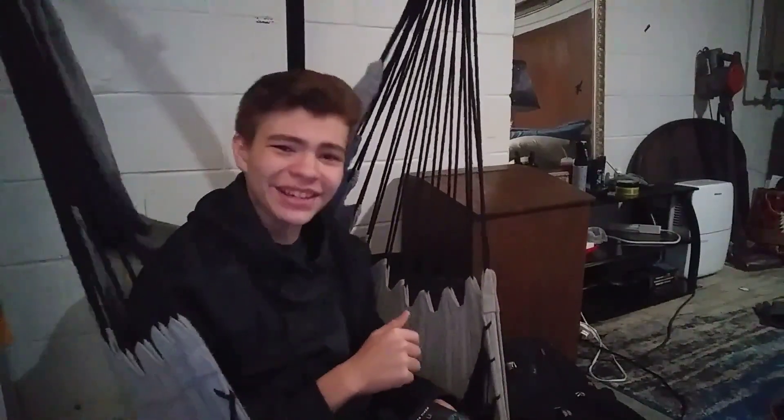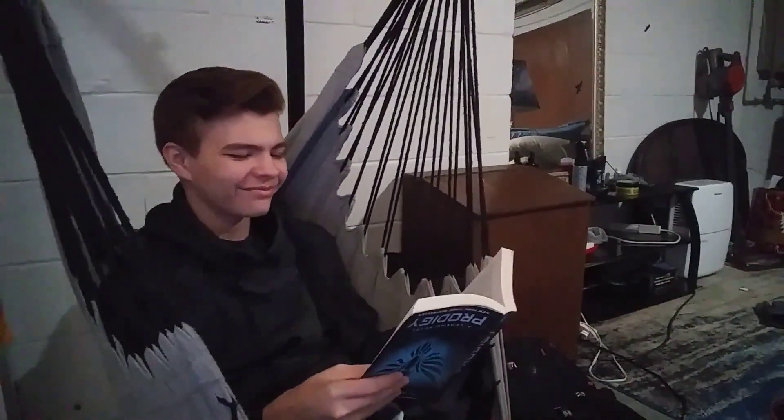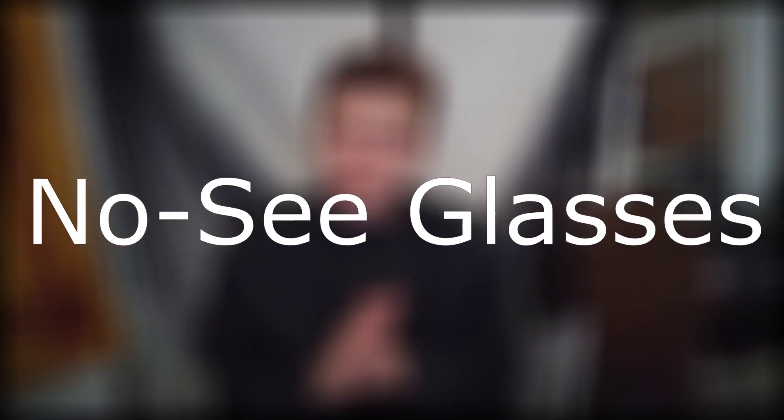Oh hey, in this video I'm gonna be telling you a joke about bad eyesight, so be on the lookout for that because you might not see it coming. Oh hello ladies and gents, my name's Hamble. I forgot to change the setup — let me just... now that's better. Let's talk about glasses.